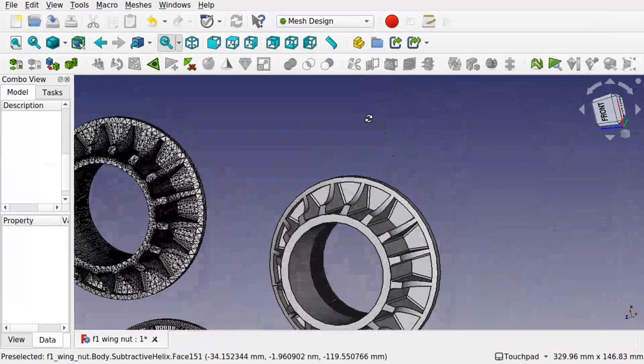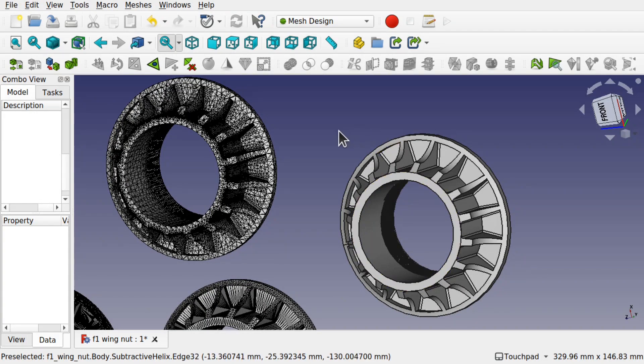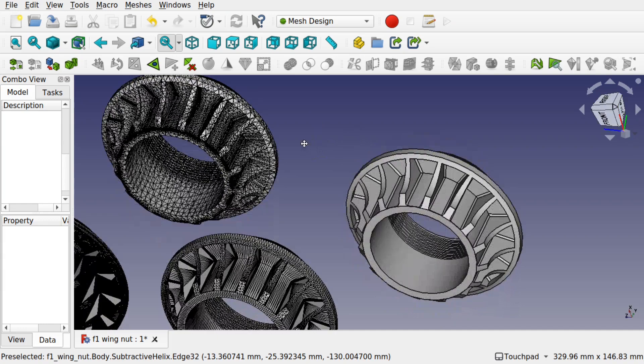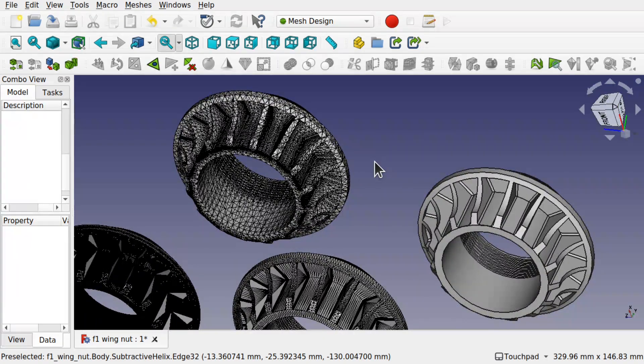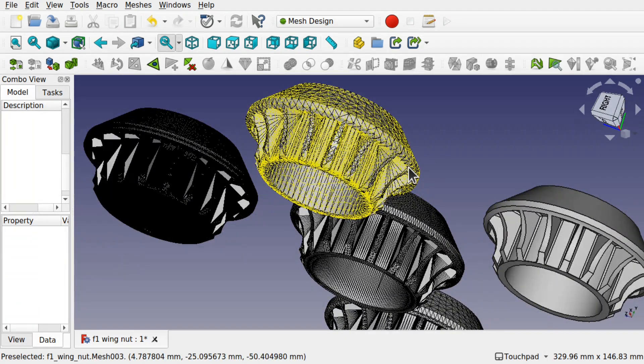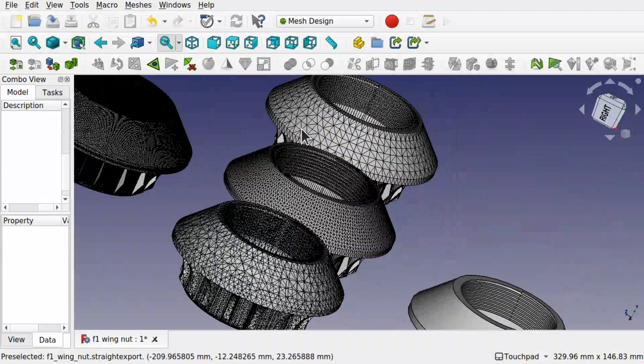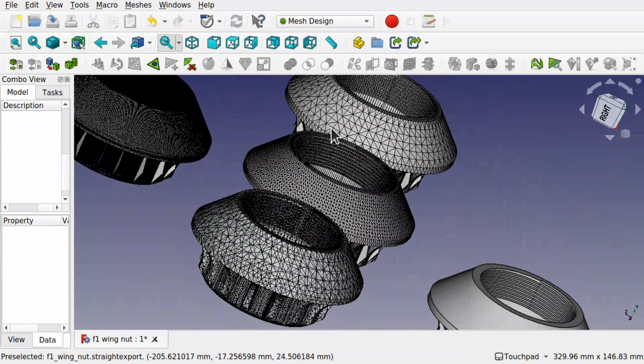Hi viewers and welcome to the channel. Today we're going to be looking at this model and outputting it as an STL file, but we're going to change some settings to change the resolution of the output and compare them in a 3D package like Blender to find the best output we can get. This is good for changing the output to allow you to 3D print at much higher quality.